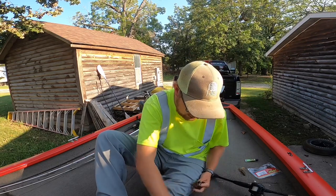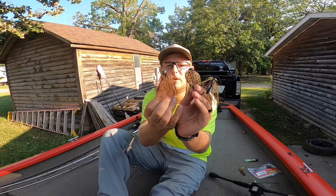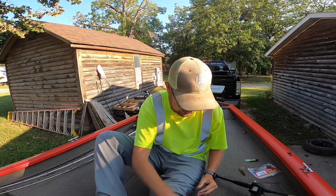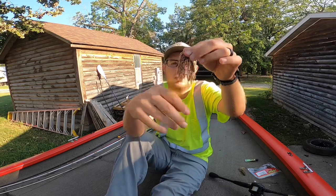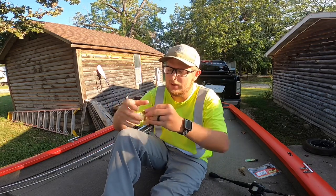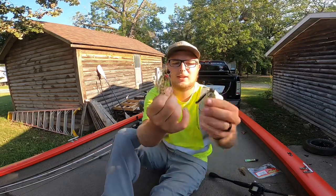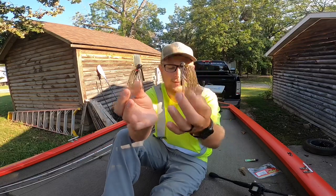Another jig I throw is the half-ounce Junction Tackle jig. They're a local company right around me, so it's important to support local businesses. These jigs you can do a little bit more stuff to — you can trim them down. You can also take the skirt and separate it to give it a more finesse type look, trimming down the head. It's a little bit more open, with a lot more room to seize that crawdad trailer or whatever you're throwing on it.